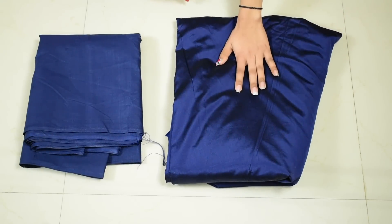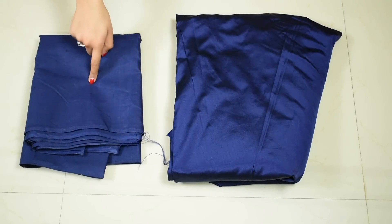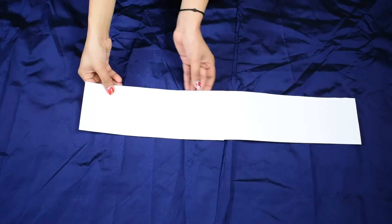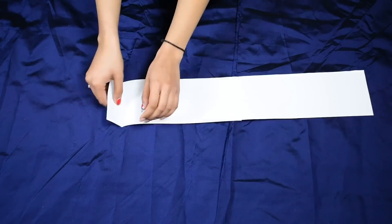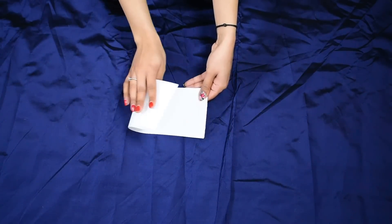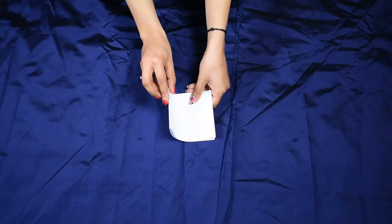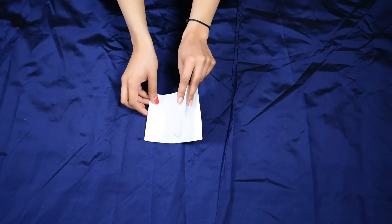For this I'm taking 5.5 meters of tapita fabric, but you can also use a silk sari, plus lining of the same length — 5.5 meters. Imagine this is your entire sari: cut off a piece for the bodice, then with the rest fold it once, and then fold again so you have two folds on one side and two open edges on the other.